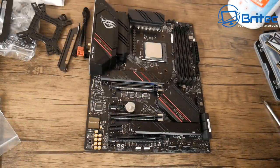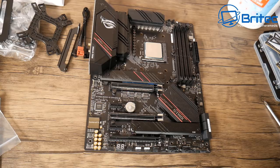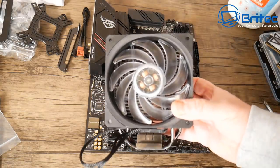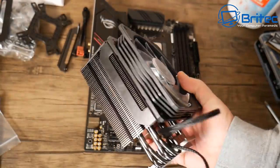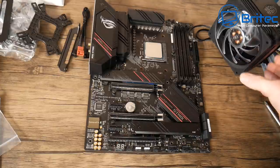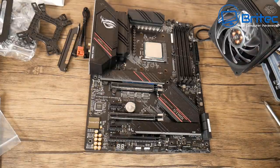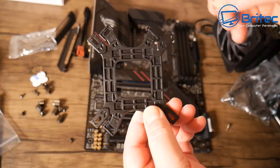When buying parts, take your time and make sure you buy the right ones for your build. The Dark Rock Pro 4 is an absolute monster — it was causing problems with the RAM and the back shroud near the IO shield. It was just too big for this build. I've got the back plate here marked AMD.